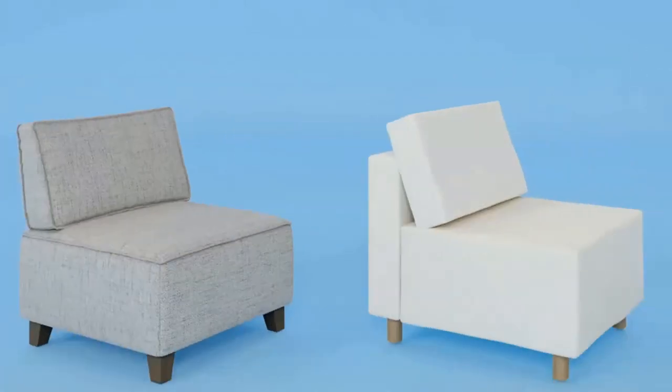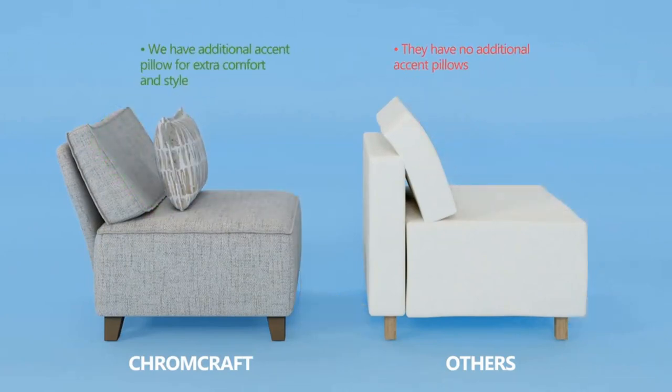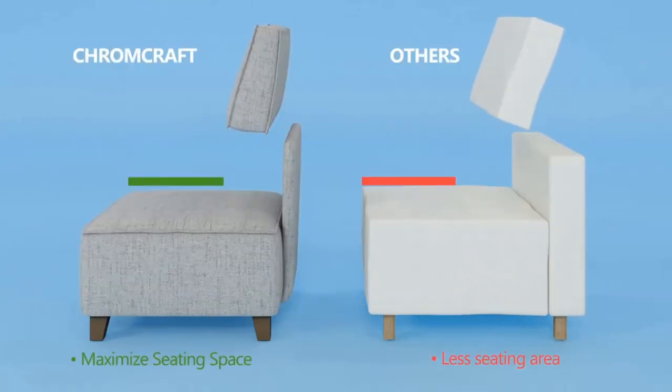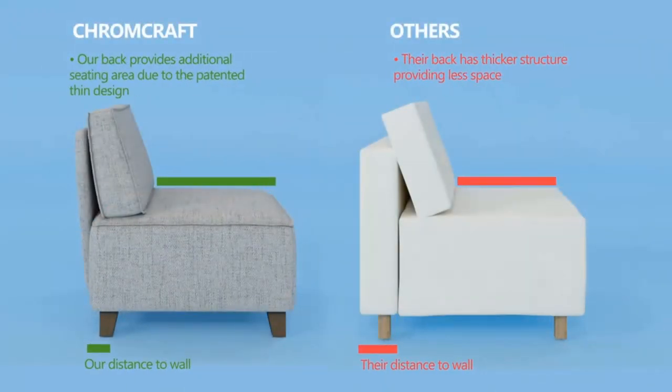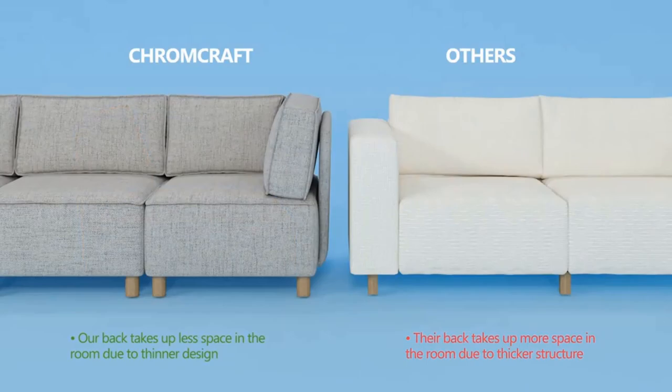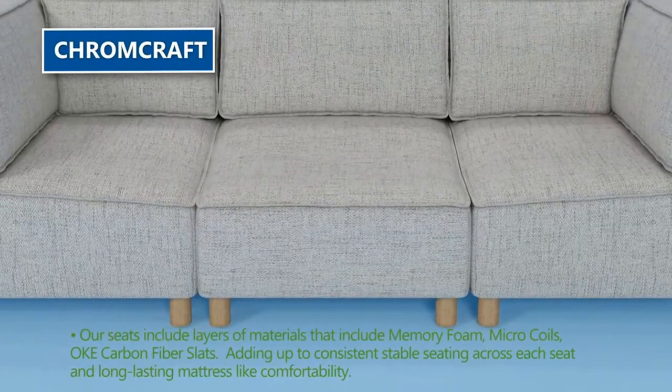Hand knitted: each poof is hand knitted by skilled knitters, giving you a unique and high-quality footstool. Compact and comfortable seating: our compact poof gives you a comfortable footstool without getting in the way. A great way to make your couch or chair even more comfortable with added footstool support.